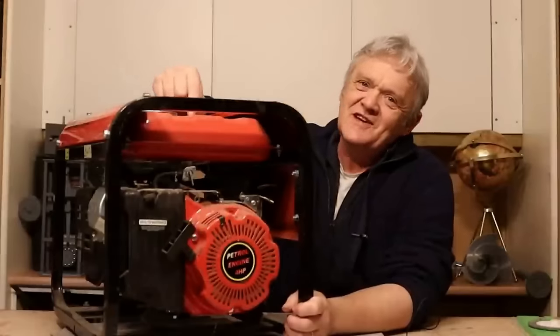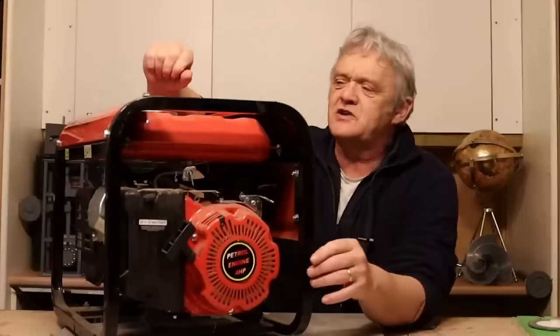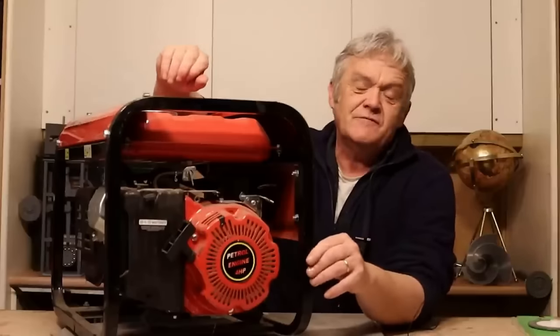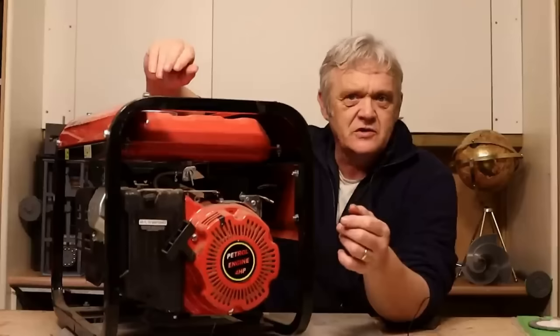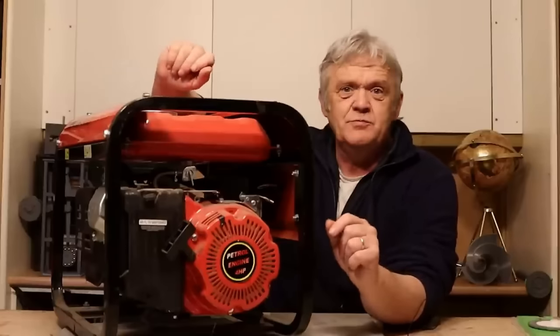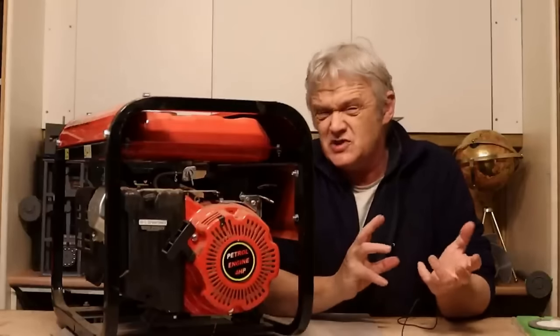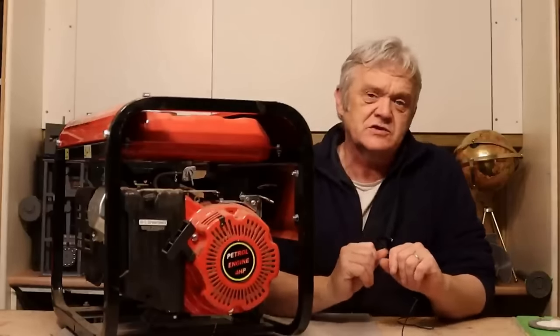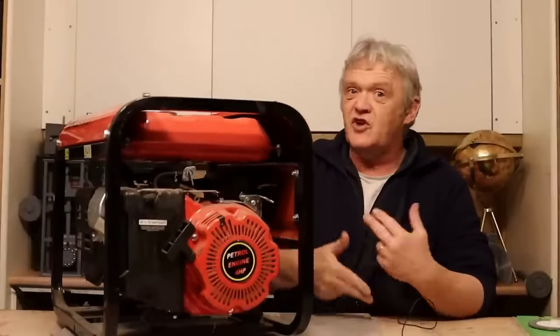This is a petrol-driven generator I bought a few years ago because of the fuel crisis, and it basically sits around for absolutely ages because it gets used every sort of two years or so. That creates an issue because petrol these days is a mixture of petrol and ethanol with an emulsifier. After three to six months it separates out and the petrol is unusable, so you have to keep rotating it - and that's a pain in the neck.